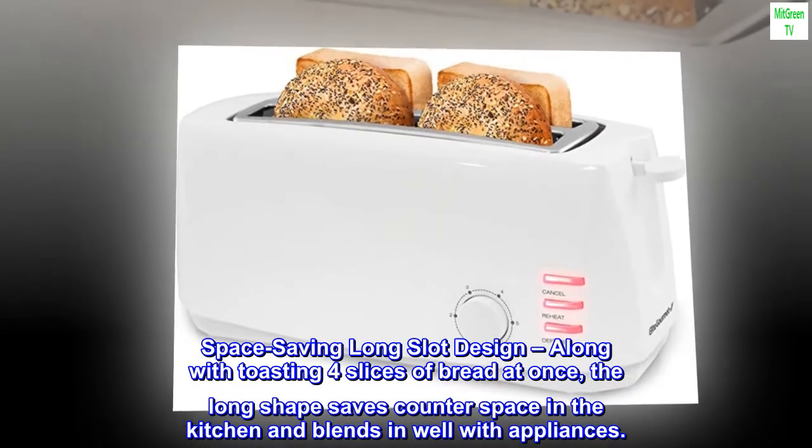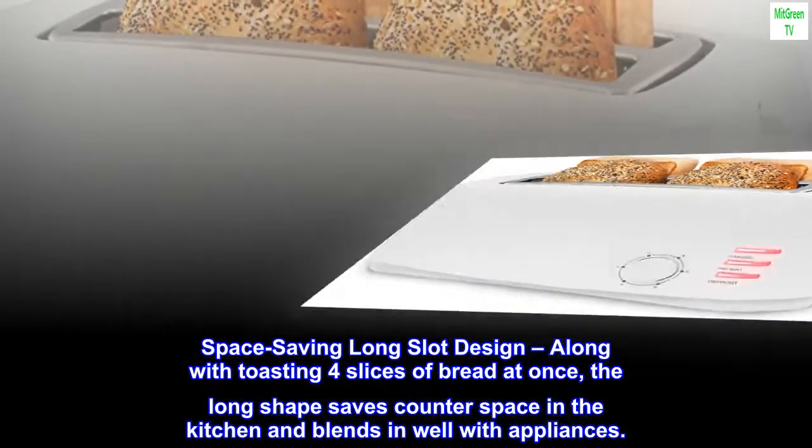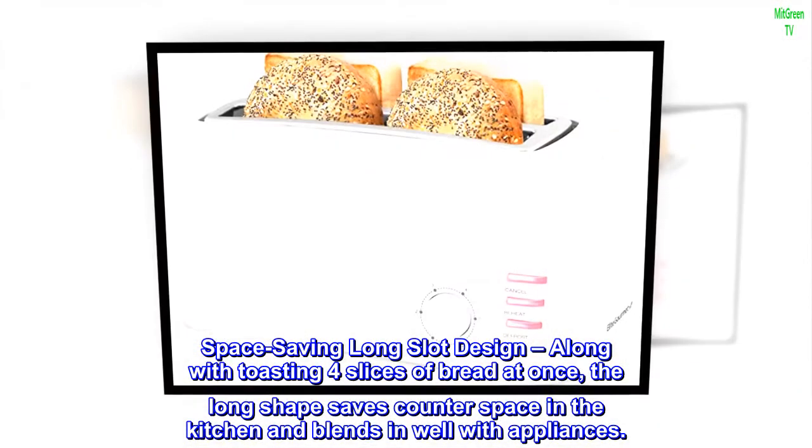Space-saving long slot design: along with toasting four slices of bread at once, the long shape saves counter space in the kitchen and blends in well with appliances.